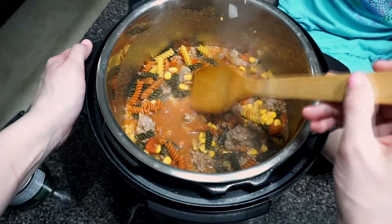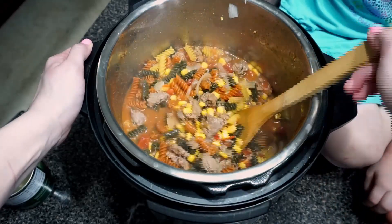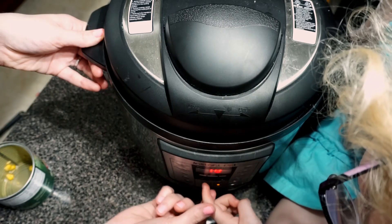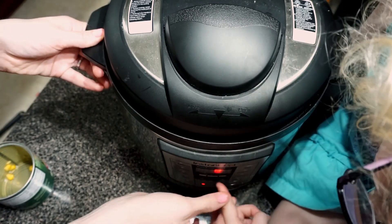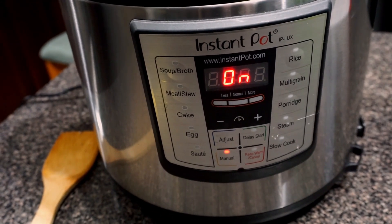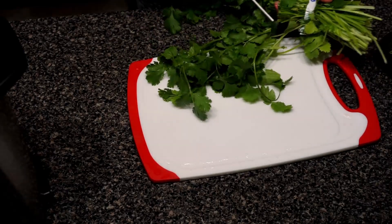Set it to manual for however long your pasta needs to cook. I'm going to cook mine for about eight minutes on manual, so I just have the Instant Pot set on manual for eight minutes and it'll do its thing.